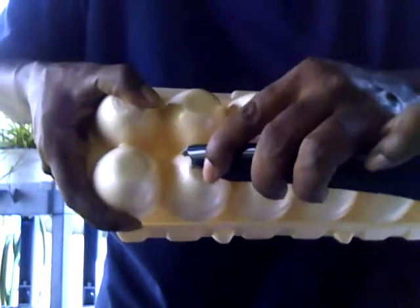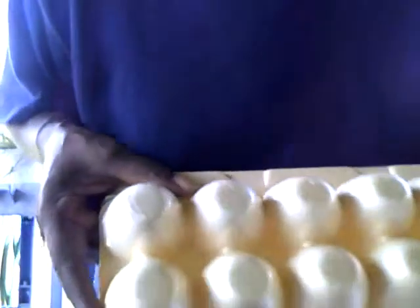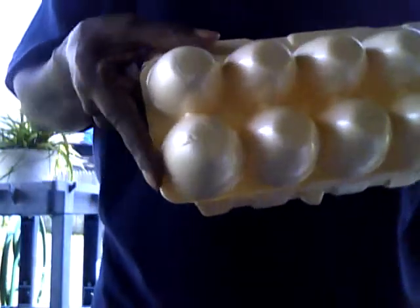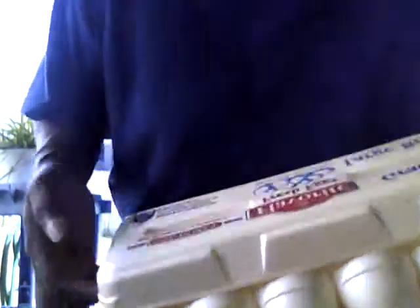I'm using an egg carton. The styrofoam ones are better than the cardboard ones in a way — they both have their pros and cons. You're going to poke holes in the bottom; normally I use a knife, but I'm going to use a box cutter and just poke about four holes in the bottom of each little holder. The styrofoam doesn't dissolve — it's not biodegradable — so that means I'll have to take the seedlings out and replant. But if it was the cardboard type carton, you could just plant those directly into the ground.